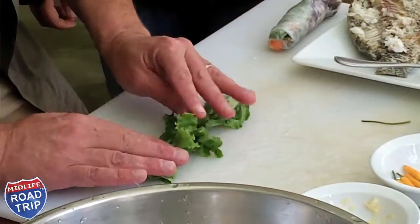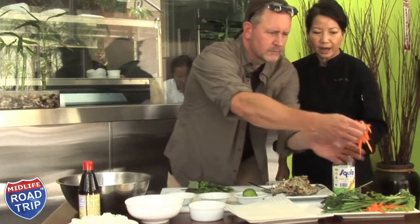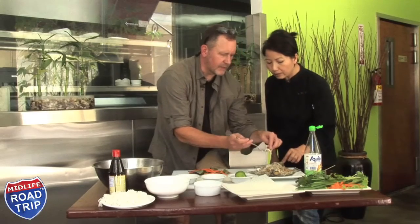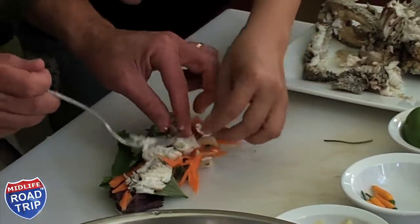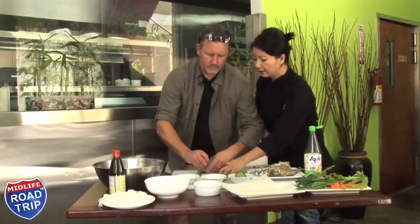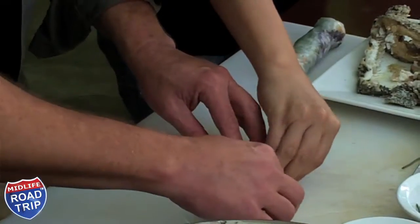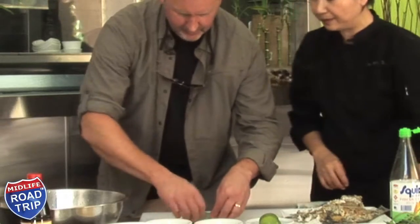Is this enough lettuce? That's enough lettuce. Pickled carrots and daikon — it's just in some vinegar. Now comes your fish. I think the trick is going to be in the roll. I'm going to pull this about halfway and it will stick to itself. That's where you put in the garlic chives — just kind of stick one side out, like whiskers. My first ever spring roll!